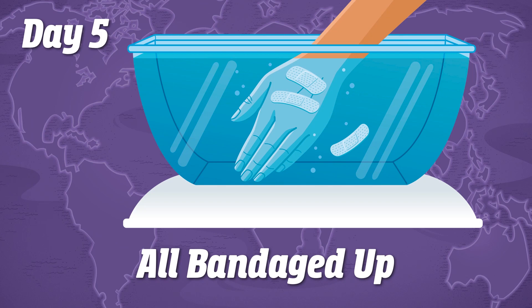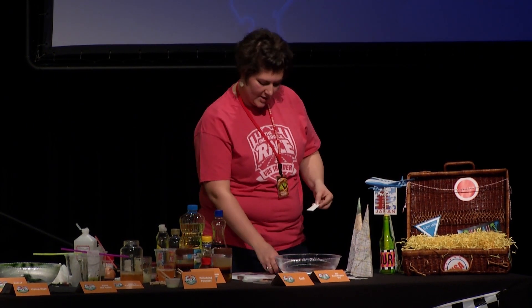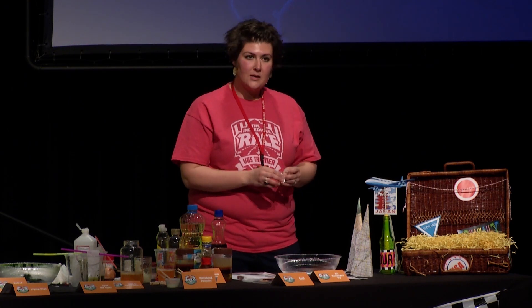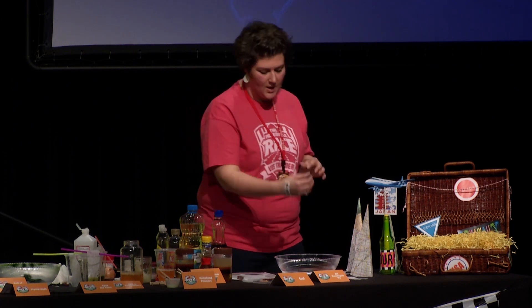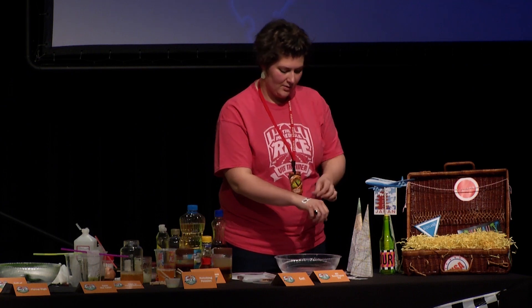Also going with the lesson of the Good Samaritan, the experiment is 'All Bandaged Up.' They're going to test different types of band-aids — they can use their own skin or boiled eggs — and see which band-aid types hold up in water, testing which adhesive holds the longest.